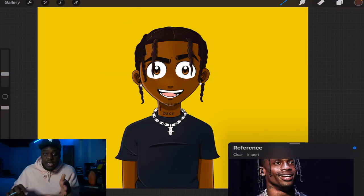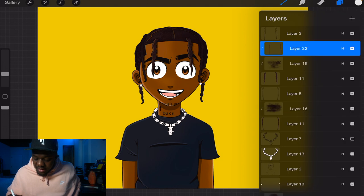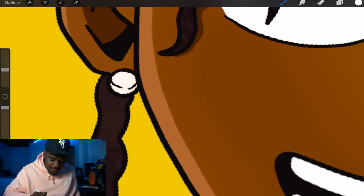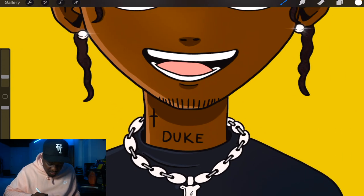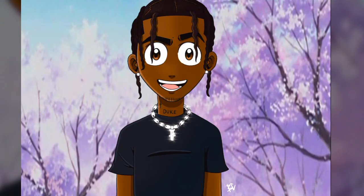Our Travis Scott is basically done. The last thing I really like to do is add a little bling flare. We're gonna look for the luminescent brush, go to flare — that's way too big — and I'm basically gonna add it to each diamond on him and to his necklace too. Add them to every stone and bam — you have completed your Travis Scott drawing!